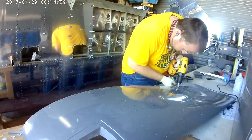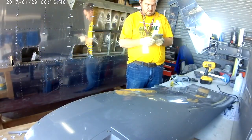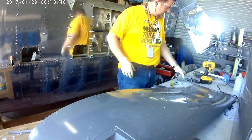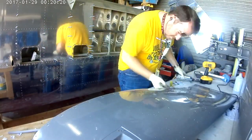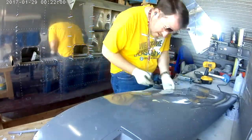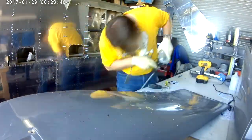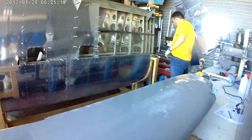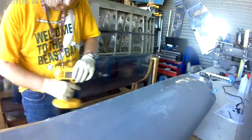Every single time you go to rivet or take a drill towards this thing, all you think is: for the love of god, don't let me mess this thing up. I've looked up the price of replacing it and it doesn't make me happy. I've got 42 nut plates — that's 3 holes apiece, that's 126 holes and 84 rivets. Just let me get through all of them without screwing it up.